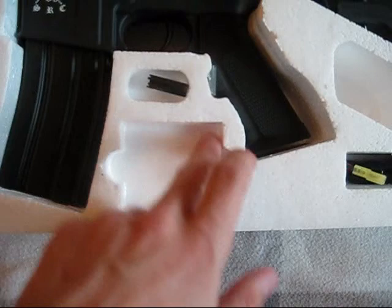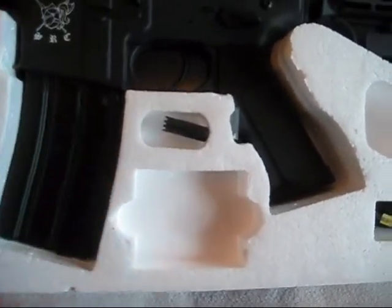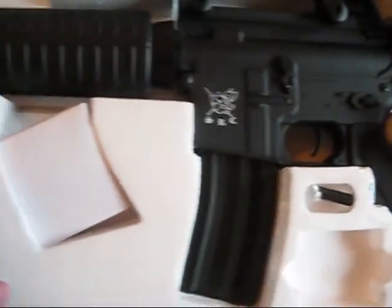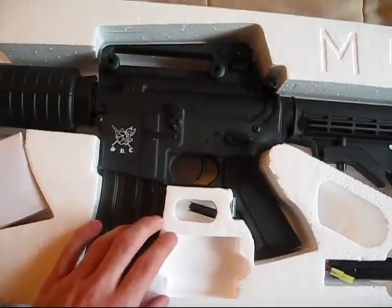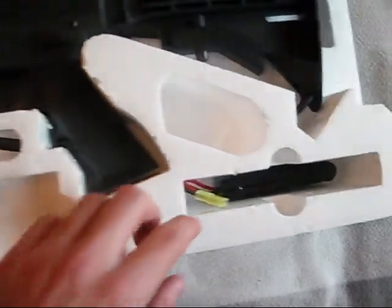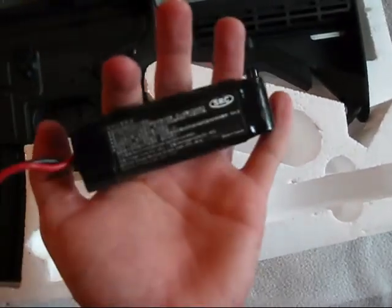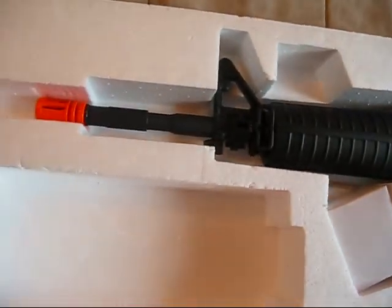There was also a box of 100 SRC premium BBs that I'd already fired prior to switching to the P-Force ones, so that box is gone. It came with a standard wall charger, but those are junk so I always get a smart charger. There's also a front iron sight adjustment tool and an 8.4V mini block-style battery. I do have a 9.6V for my second gun, which I'll review separately.